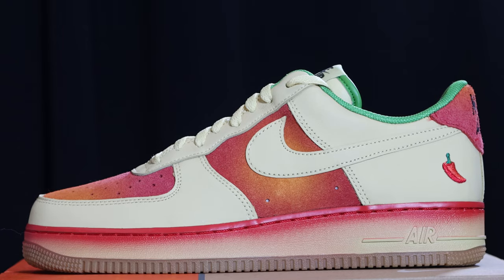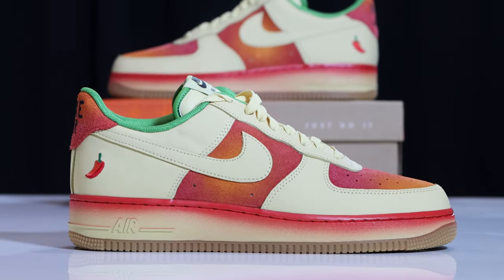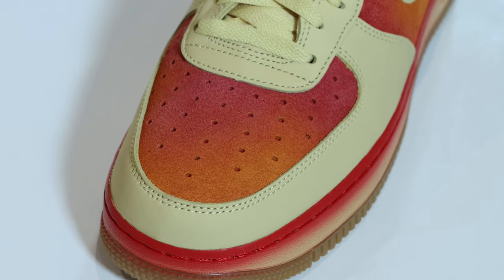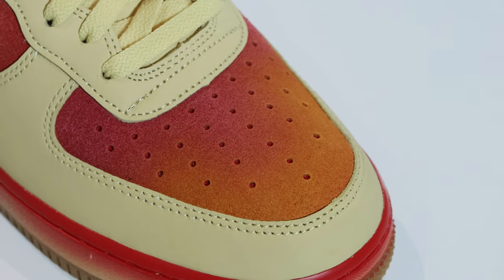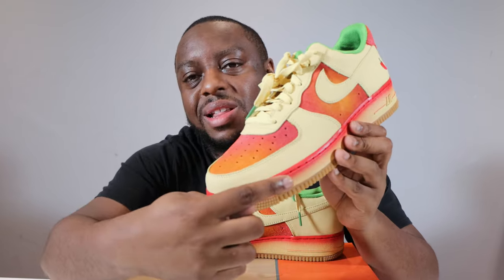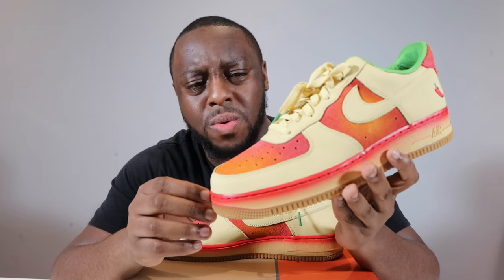We come to the upper. This upper is composed of two main materials — leather and suede. Starting from around the toe, you'll see that we have that Lemon Wash leather around the toe, and on the toe box we have that suede. This is gradient suede, so we have hues of red and orange which you've previously seen on the midsole. Very nice. The suede quality itself is not that good, but this color — wow.